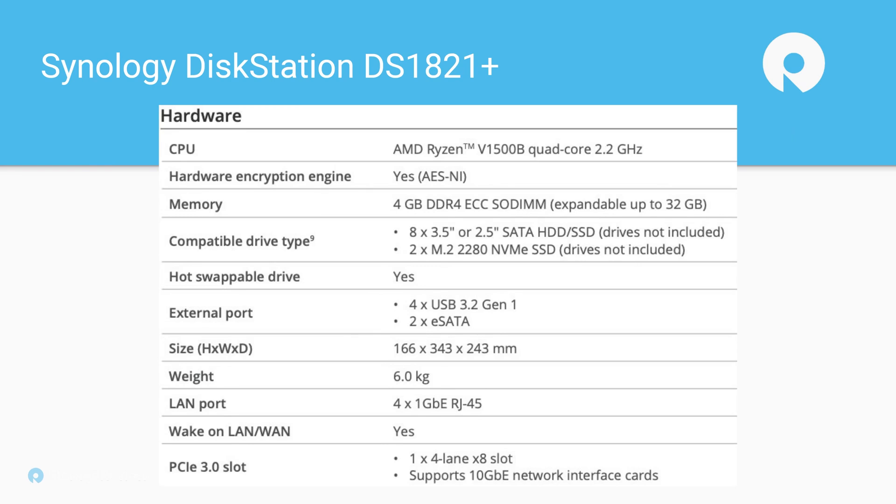On the 1821 Plus, we move to the Ryzen V1500B — still quad-core at 2.2 gigahertz, so you get 0.1 more gigahertz, but crucially you get eight threads instead of four. That can have real benefits: we looked at Virtual Machine Manager recently, and having additional threads available for vCPU allocation is pretty important. The RAM situation is the same at 4 gigabytes — fine for file sharing and light use, but you'll run out quickly with Virtual Machine Manager or advanced apps. The x8 PCIe slot supports 10-gig, which is also nice to have.